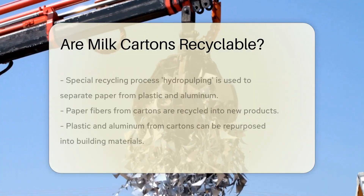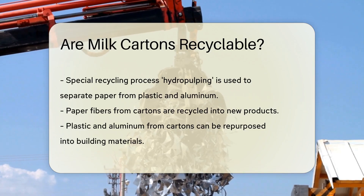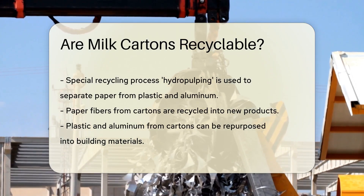But here's the twist — recycling them isn't as straightforward as you might think. The reason lies in the multi-material makeup. These materials need to be separated, which requires a special process.